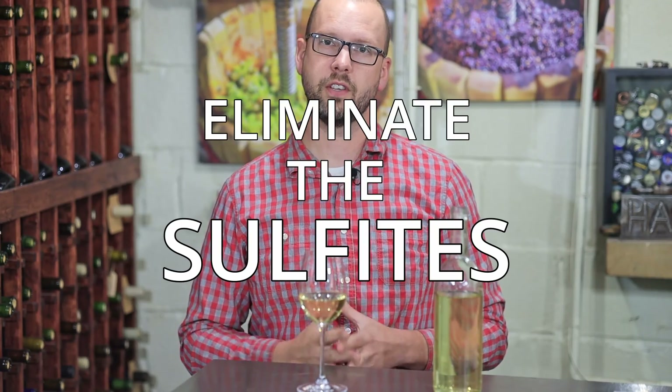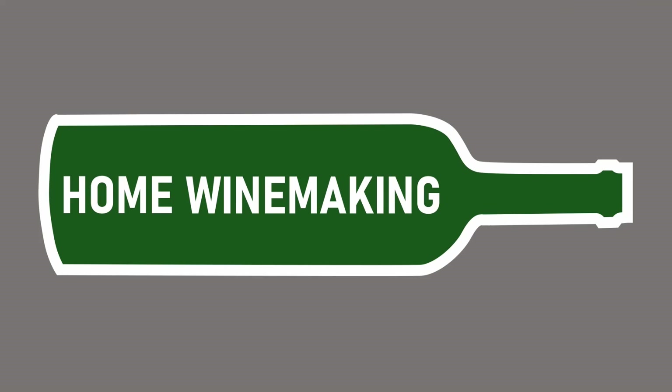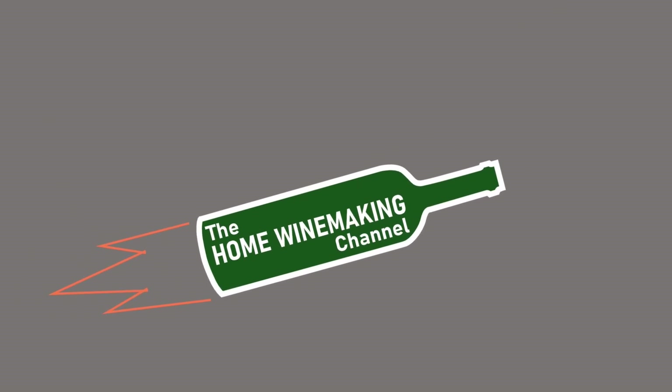Today I'm going to tell you how to eliminate the sulfites in your glass of wine really easily. In most cases, I would say there's really no need to do this.